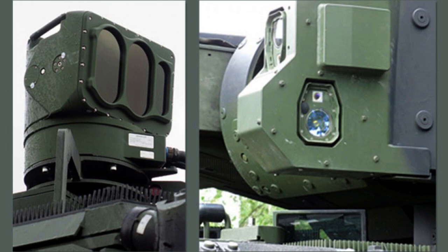Once the sensors identify an approaching missile or laser beam targeting the vehicle, the computer activates the appropriate countermeasures. MUSS offers comprehensive 360-degree protection with an elevation capability of up to 70 degrees and can handle multiple threats simultaneously.